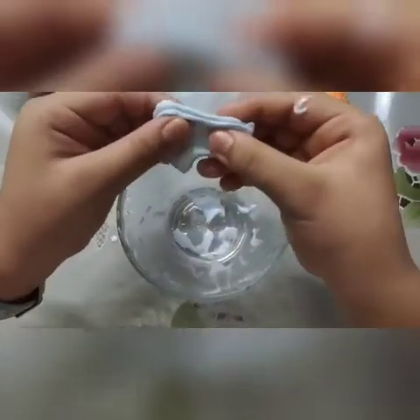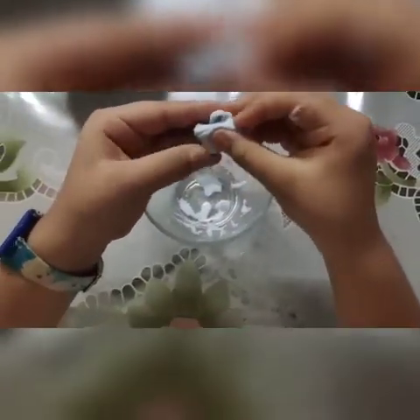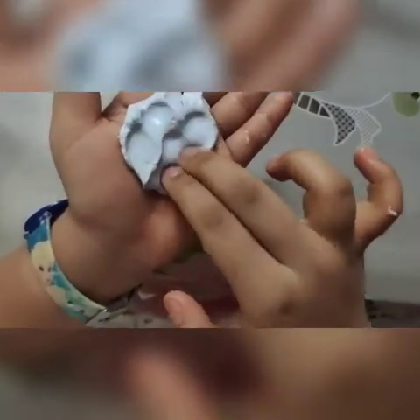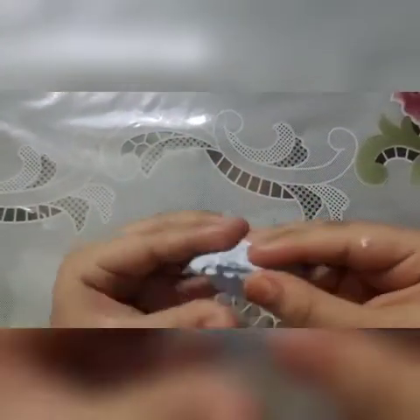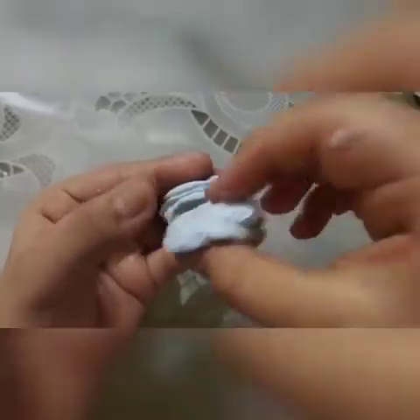Our slime is ready. It is really very soft and fluffy. It is stretchy — we can stretch it a lot too.